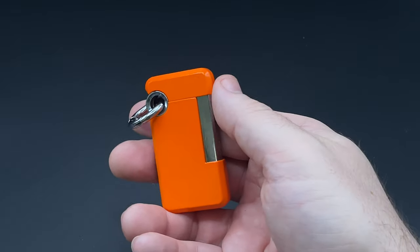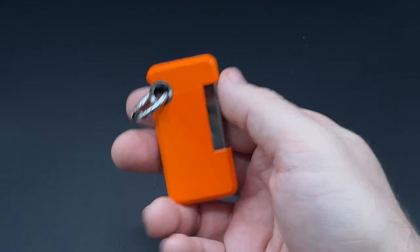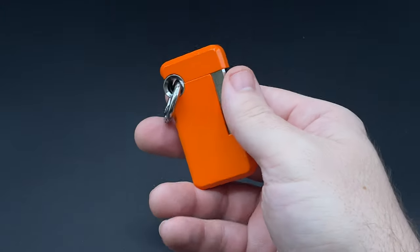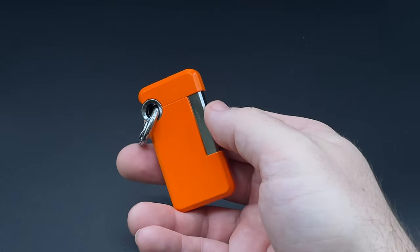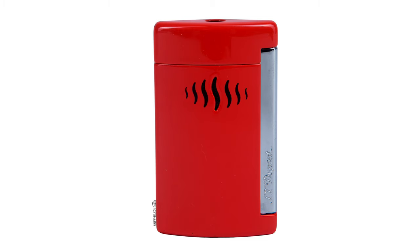What also makes this notable is that the MSRP of this lighter is only $69, and you can usually find it a couple dollars cheaper online. Now, it's not cheap by any means, especially for a single flame torch lighter, but it is a lot more affordable than other ST DuPont lighters, which are generally in the three-digit range — such as the Mini Jet, which costs about $150.